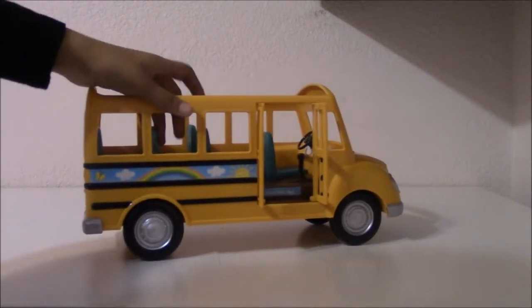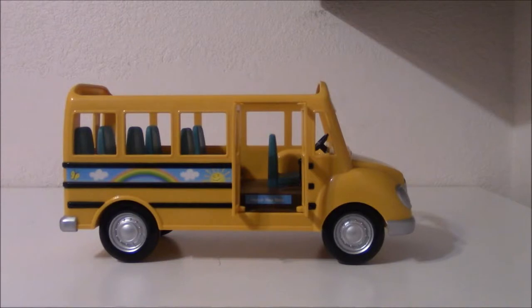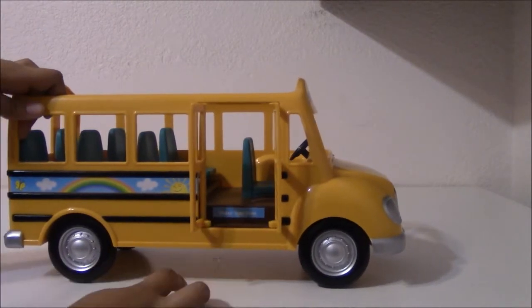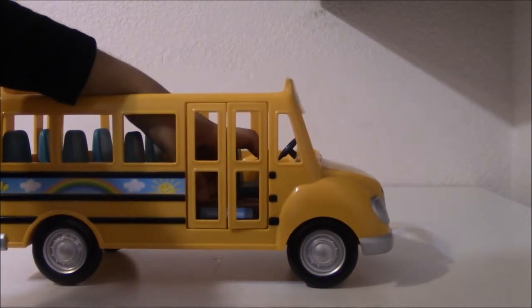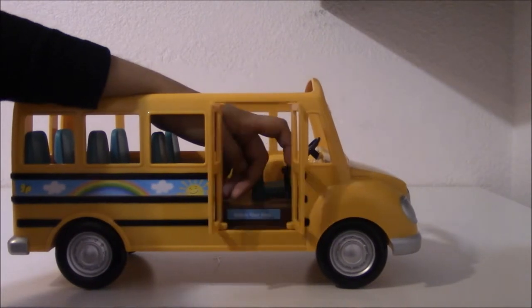And when you see that the doors are open, there is a little sign that tells you to watch your step, which is this one. This is watch your step, because there are stairs here. You don't want your passengers to fall. And it closes right up, and it opens.